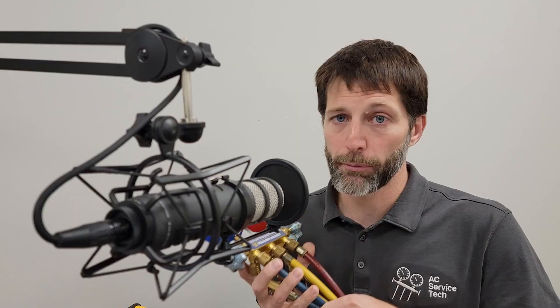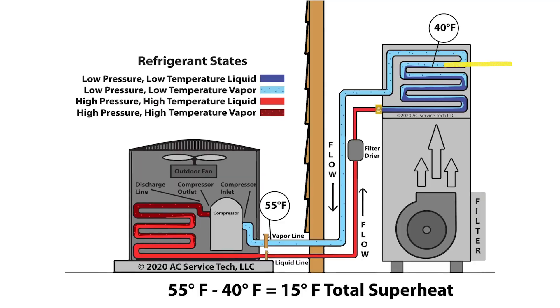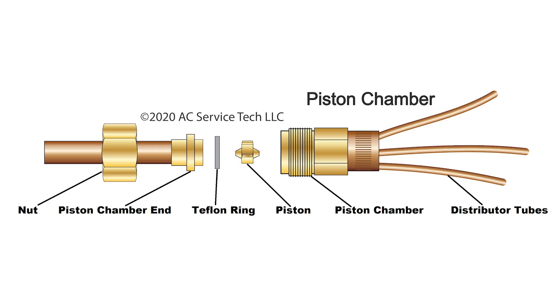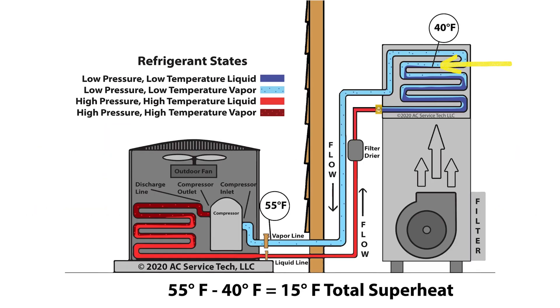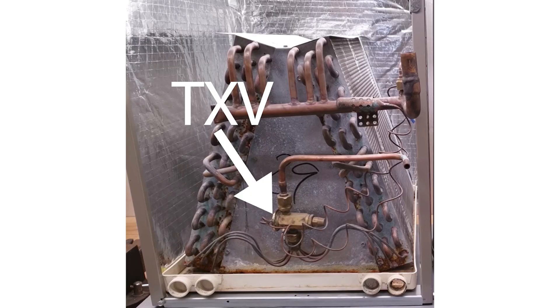The whole point of checking the refrigerant charge with pressure is only to convert it to saturated temperature. We're trying to find the temperature in the middle of the indoor coil for a system that has a fixed orifice in order to check superheat or total superheat. And we're trying to determine the temperature of the refrigerant in the middle of the condenser coil for subcooling for systems that have a thermostatic expansion valve.